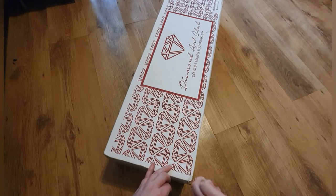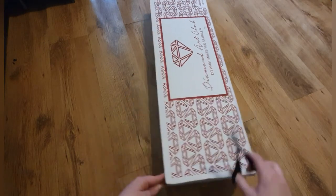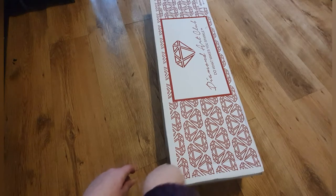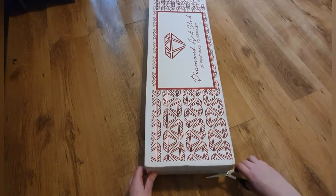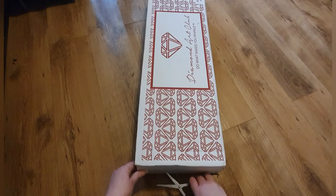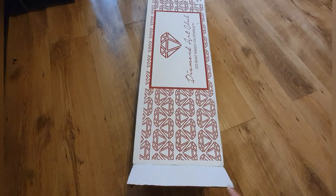I don't really need to go into the details about Diamond Art Club because most people know what they are, but just in case — they are a US-based company, classed as higher-end diamond paintings. A lot of people say they won't pay that much, but you do get what you pay for. I still order from other sites as well.